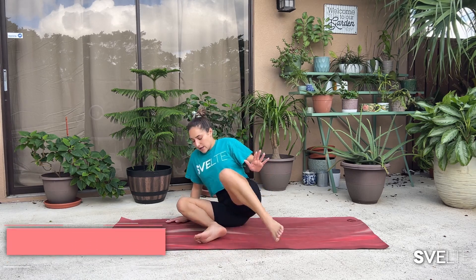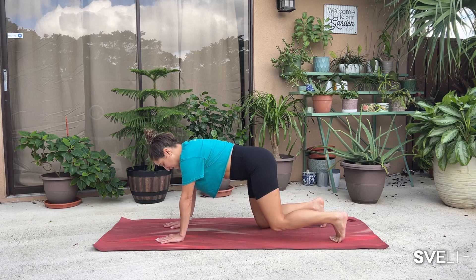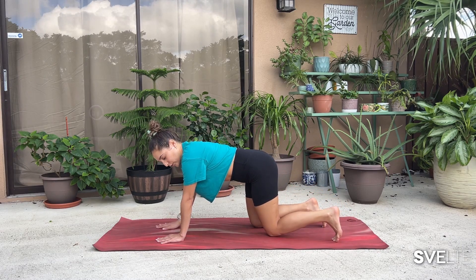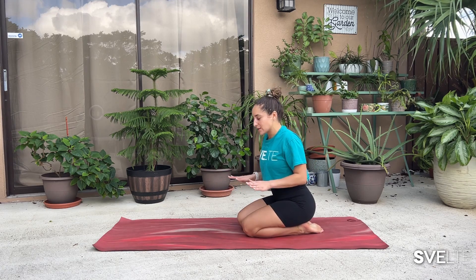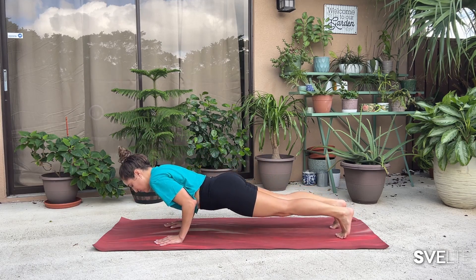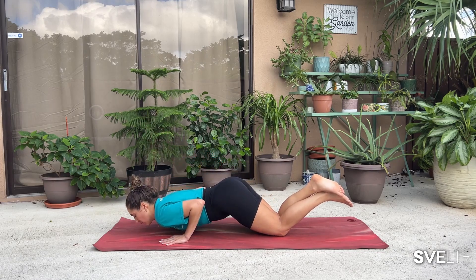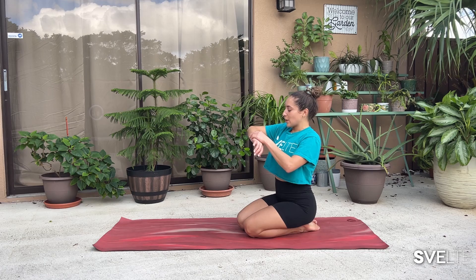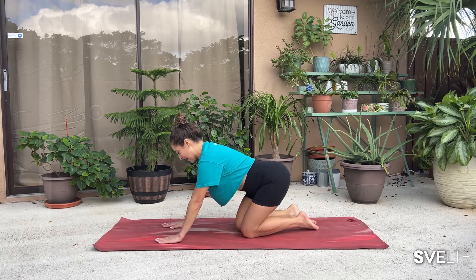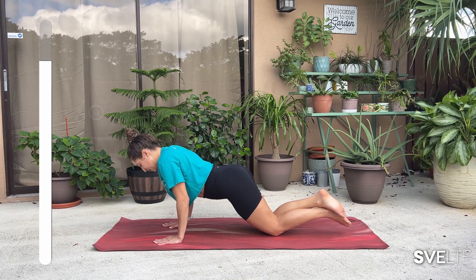Last but not least of set number one, we're going to be doing tricep push-ups. Don't run away — I'm going to give you some variations. Coming down to our hands and knees. If you want to do a full push-up, go ahead and extend your feet, hands below your shoulders. What makes it a tricep push-up is that you're going to keep your elbows and arms as close to your body as possible. Come down — close, close, close — and up. You can also do this on your knees, a nice modified push-up, keeping it as close to your body as possible to target your triceps. 30 seconds on the clock, get in position, tricep push-ups, and let's go. Taking it nice and slow, keeping your elbows as close to your body as possible. Nice straight back.